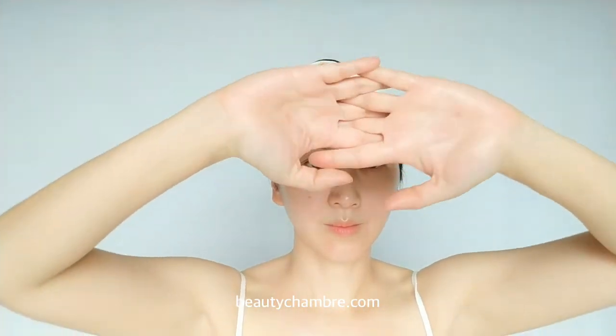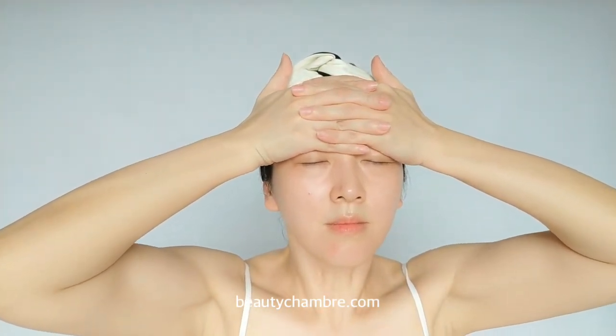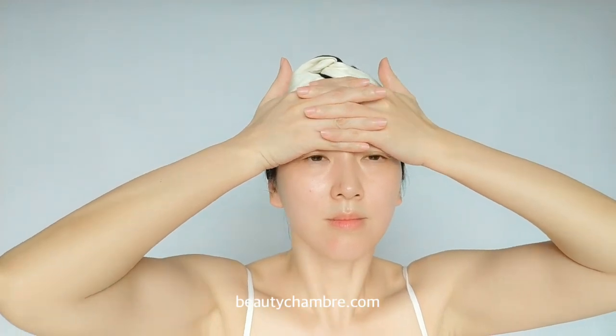Use big gentle smoothing motions to calm the skin. Then continue to energize the skin with pumping motions on the forehead — cross your fingers and place them on the forehead to create a pumping motion. Take a deep breath in and out, and repeat three times.